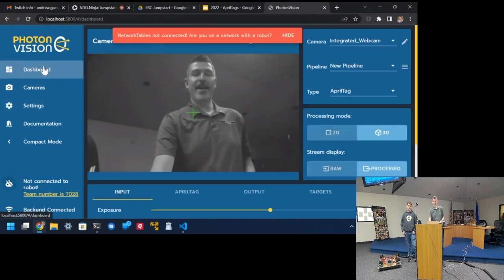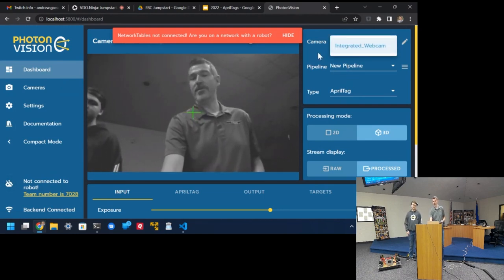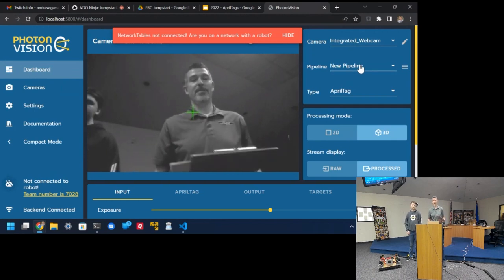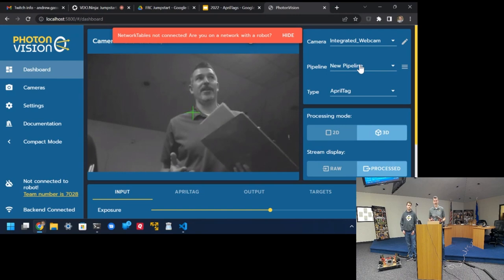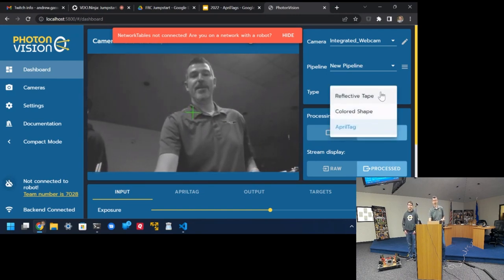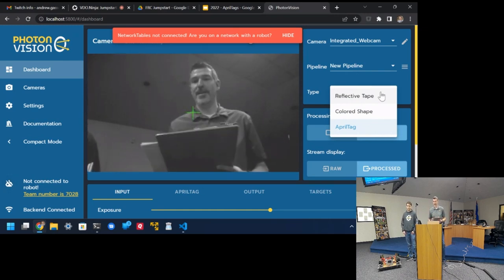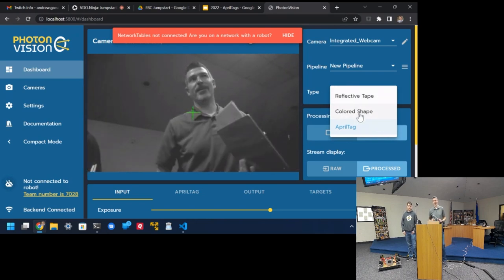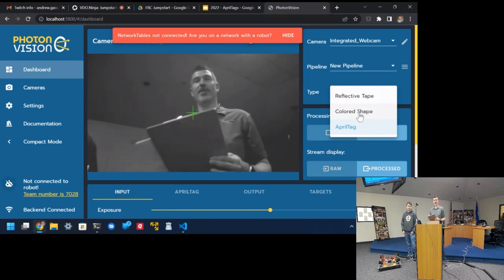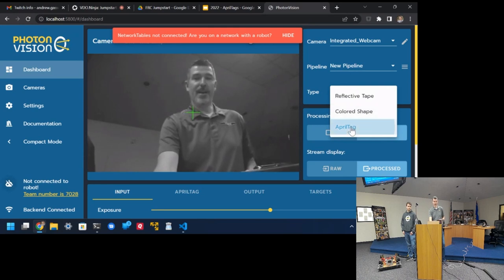On the dashboard you can see different pipeline settings and different cameras. You can have multiple pipelines — a pipeline has a configuration of how you're going to detect things. You can do reflective tape like you use with a limelight, colored shapes (we messed around with that last year for cargo detection since it was a colored circle), and now AprilTag detection.